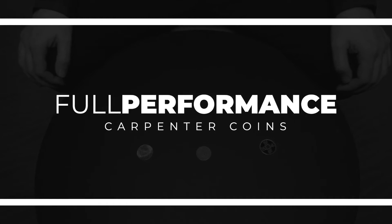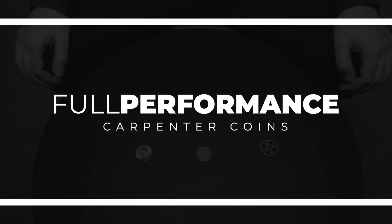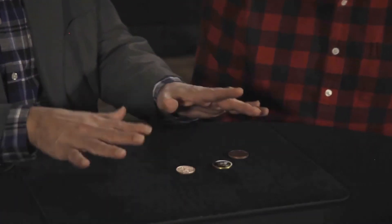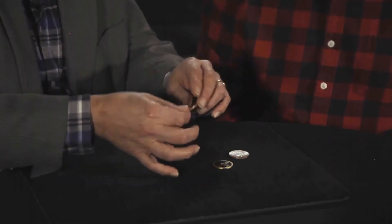You look like a guy that is in dire need of a coin trick. Yeah, that's a good thing I'm here — that's what I'm here for. Lucky for you I've got three coins. The cool thing is that they're all different. One of them is a copper coin — I believe a 20 centavo Mexican piece.